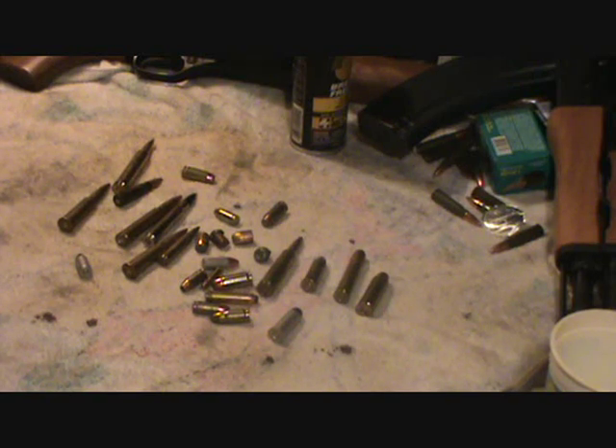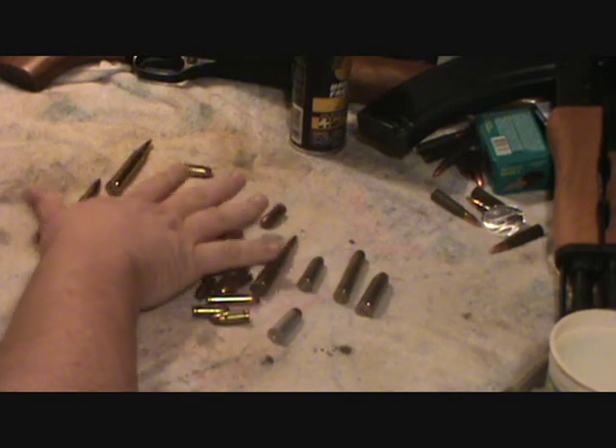Hey guys. You ever just keep ammo from old guns you don't even own anymore? I don't really know why — it's kind of a smaller collection because there's a lot I still own, but there's a lot I don't.